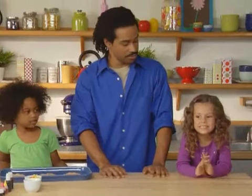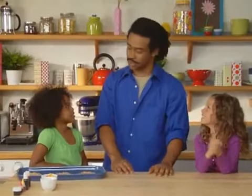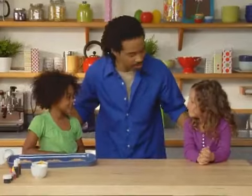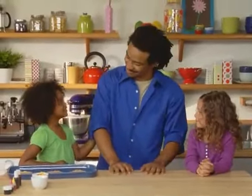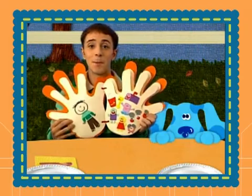We'll need to let the frosting set for at least an hour. While we're waiting, what's something you guys are thankful for? The hands! Well, you know what I'm thankful for? I'm thankful for two great little helpers like you guys. And I'm thankful for you, too. I'm thankful for my friends.